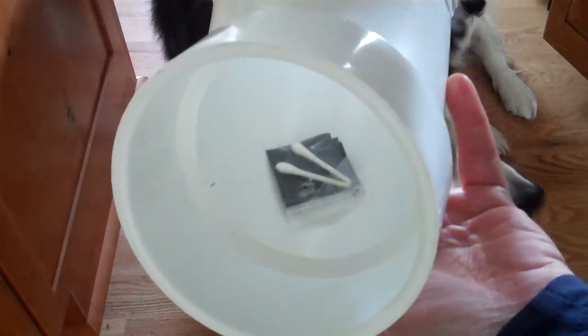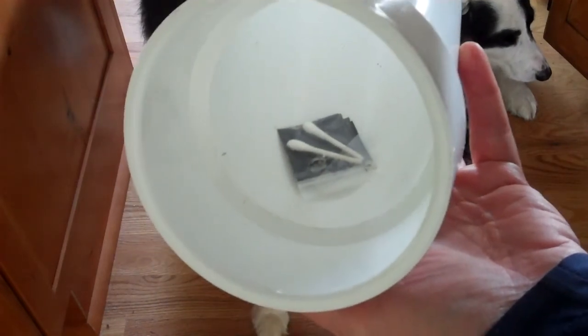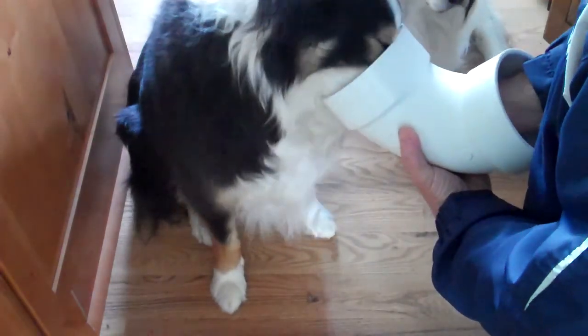So the scent article is inside of a 4-inch PVC pipe elbow joint. Are you ready? Go search. Yes. Good boy.